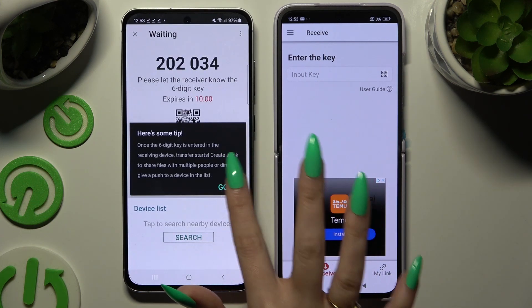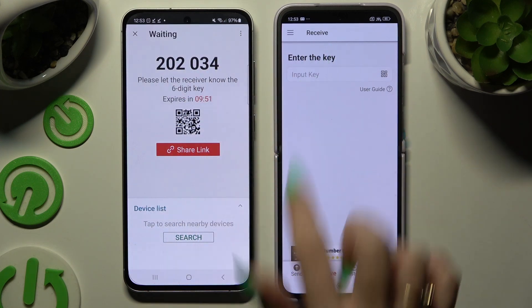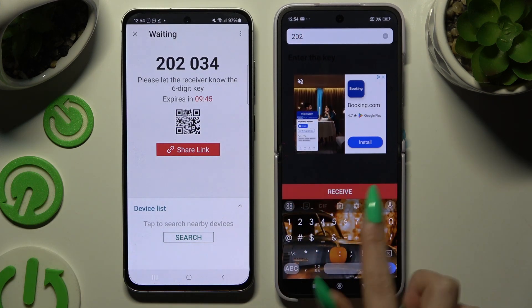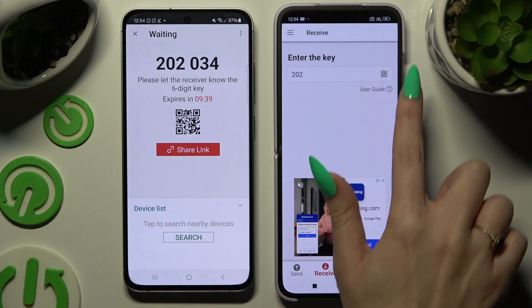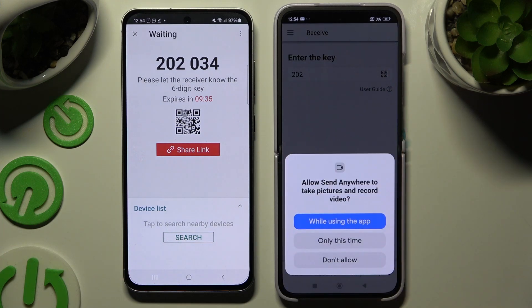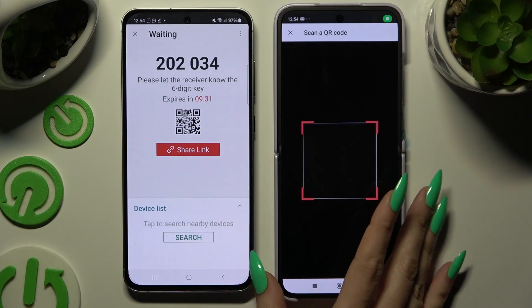A popup will appear where you can decide which connection method you want to use. To connect by inputting a key, hit the Input Key section, type in all of the numbers in the correct order, and choose the Receive button. To scan the QR code instead, use the scanning icon above User Guide. Close and add, then allow camera access in the popup and point it at the code.